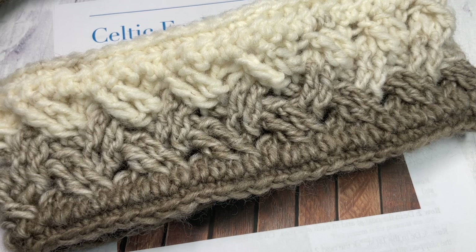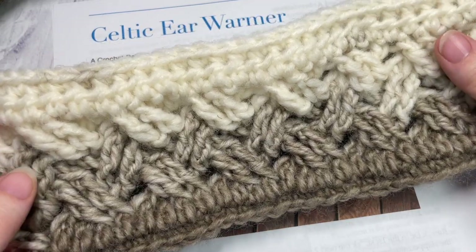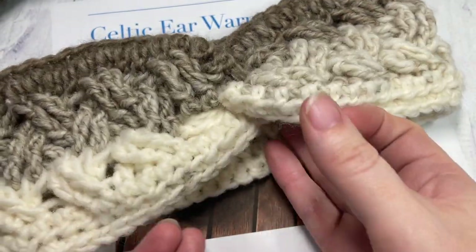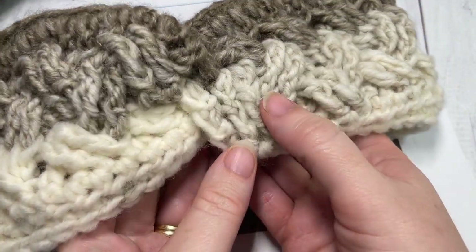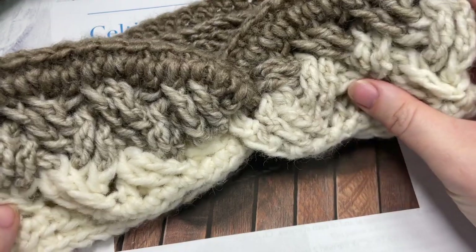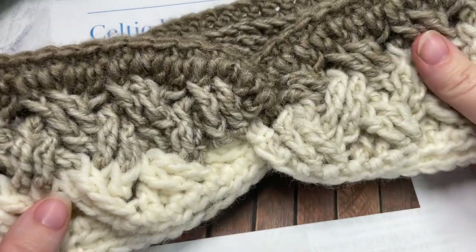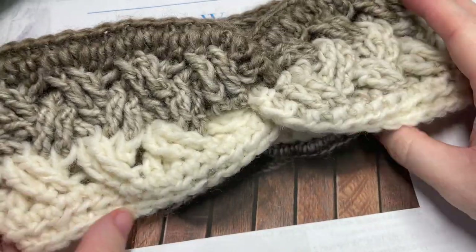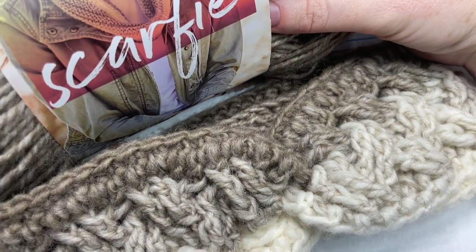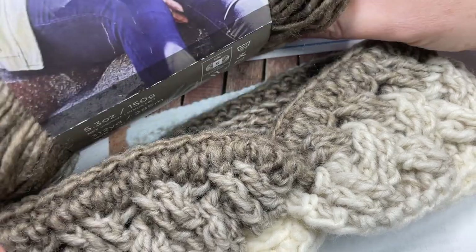Hello everyone, I'm Sarah of Rich Textures Crochet, and welcome! Today we're going to learn how to crochet the Celtic ear warmer, which you can see here. This is a twisted ear warmer, and we'll learn how to make this twist at the end. It's highly textured and is an intermediate pattern simply because of our front and back post triple stitches, but once you know how to make this stitch it's really easy to catch on to and very quick to make. I've worked mine using a bulky weight yarn called Scarfie by Lion Brand Yarn.